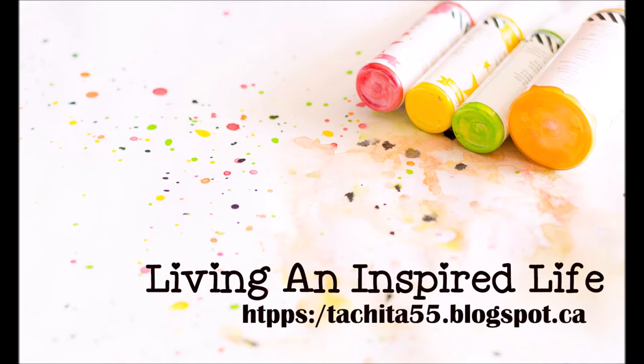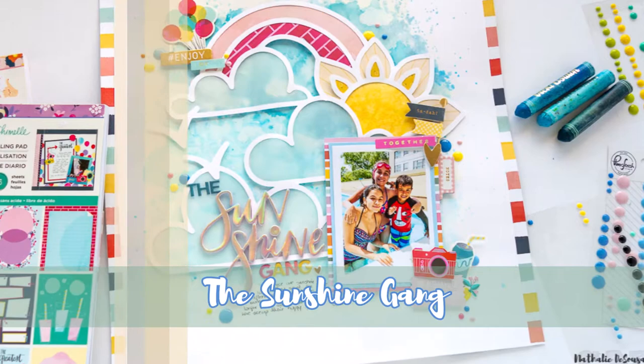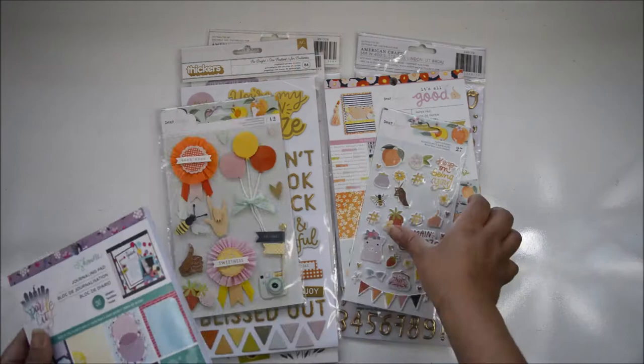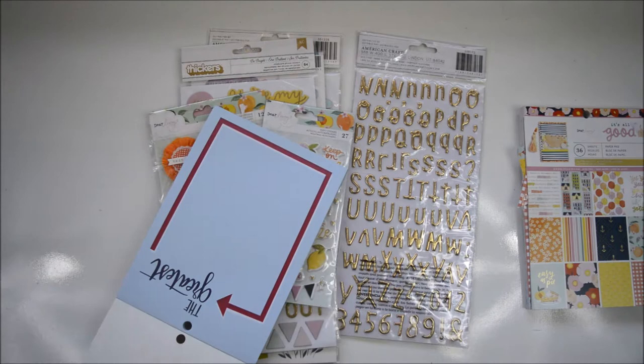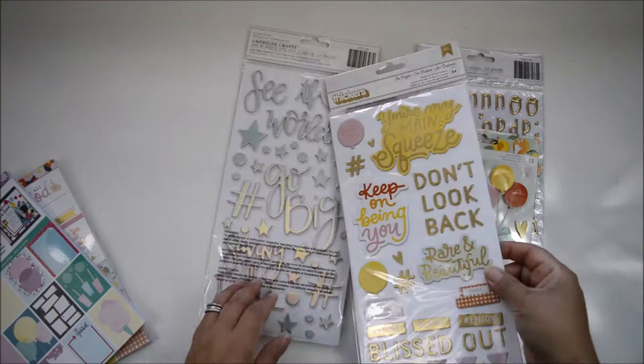Hi there, Natalie with you today with a new process video for Scrapbook Nerd. This layout is a very fun one — there's a picture of my daughter and my niece and nephew. They love to spend time at the pool in our backyard. I'm going to combine a bit of mixed media with a six by eight paper pad: the Shimel Sparkle City It's All Good by Dear Lizzy and a little bit of Saturday Afternoon by One Canoe Two, all from the shop.